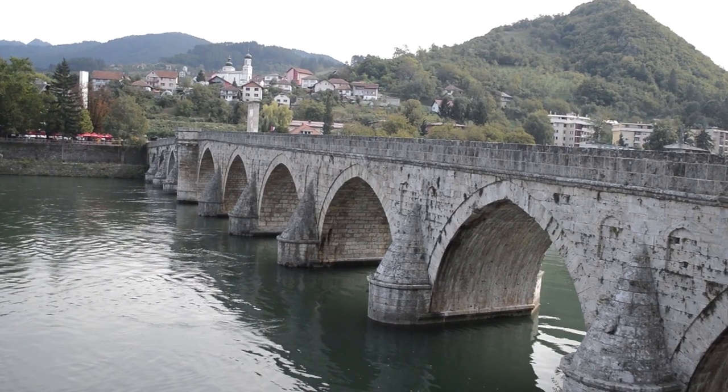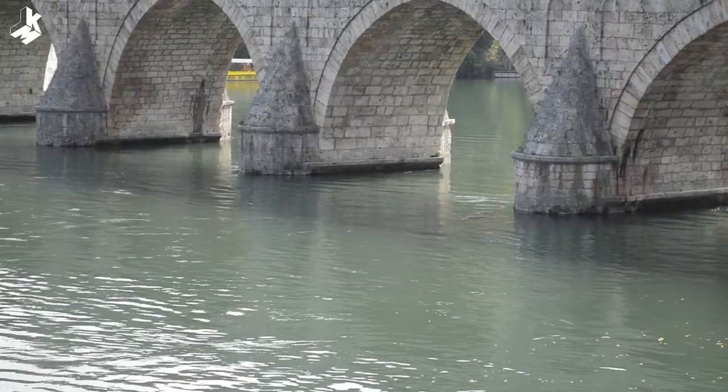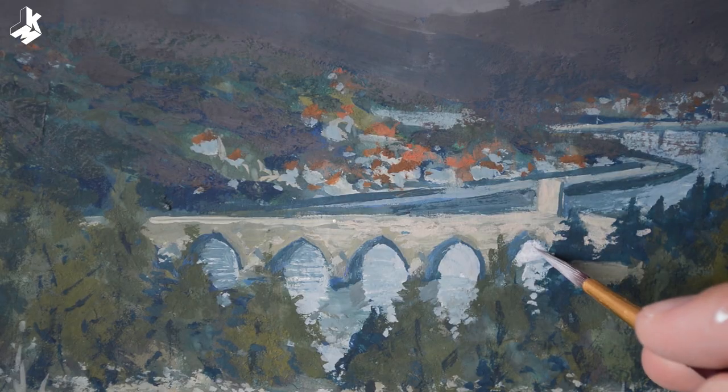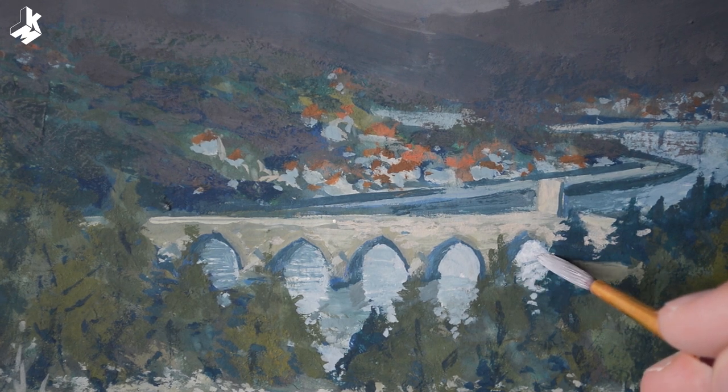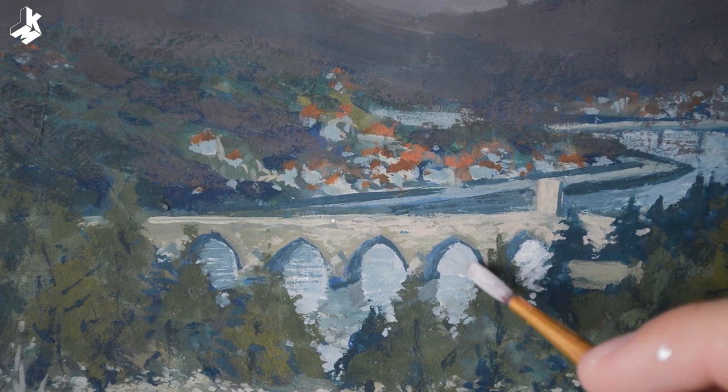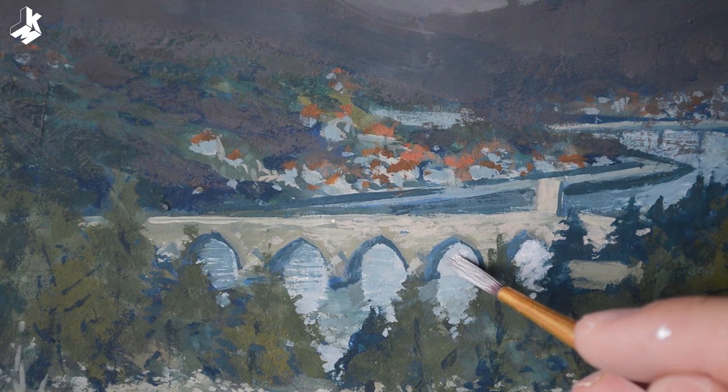Now I want to add some reflections of the sky to the river Drina, which is flowing under. The river is by the way 346 km long and it's formed by two other rivers, Tara and Piva, which are flowing from Montenegro.